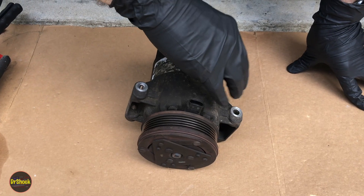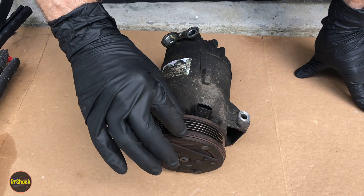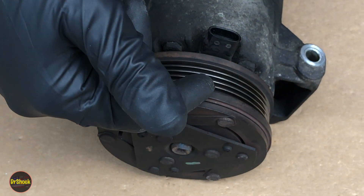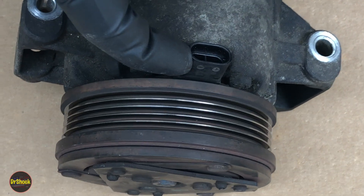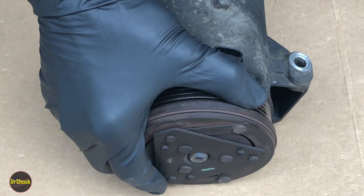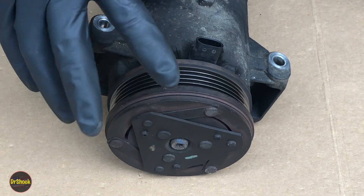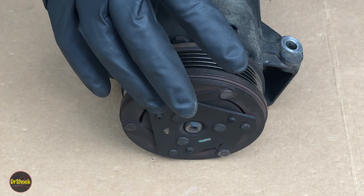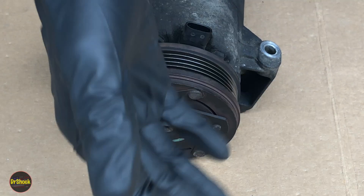The main part of the compressor on these years is going to be the same, and the part that will vary will be this pulley part. It might have a different number of ribs, it might be a different diameter. There are also two different connector styles for the electromagnetic coil, but the removal and reinstallation is pretty much the same. In the video description, I'll list all the GM compressor numbers by engine. This one came off of an Ecotec 2.2 liter. The 2.0 has a different part number compressor because the front assembly is different.